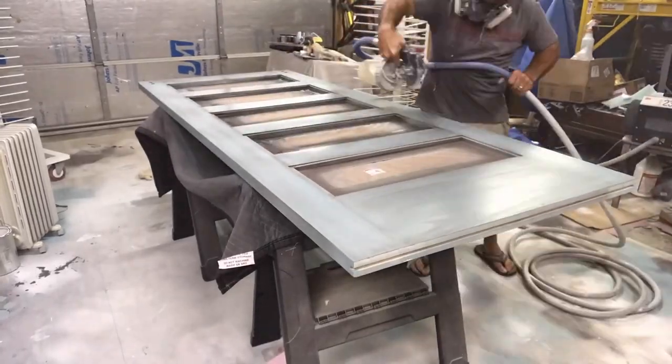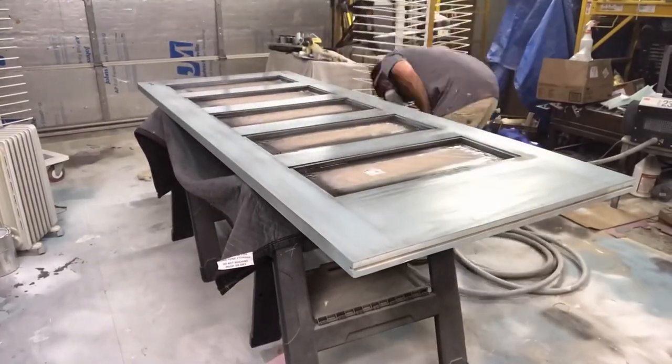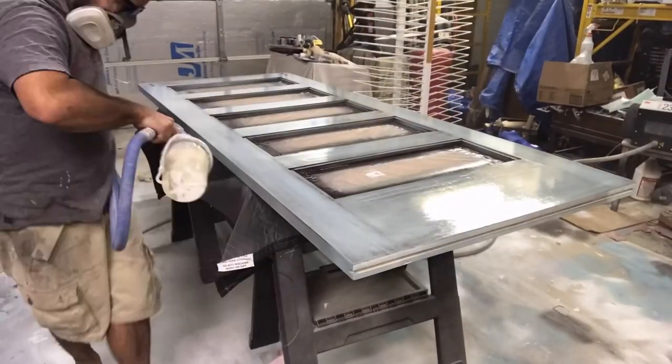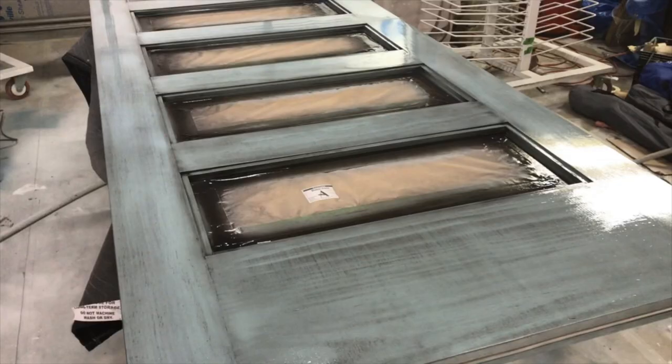Once we vacuumed everything off, I went ahead and applied a coat of Enduro Clear Poly Satin, just to give it protection. You have to clear coat this product. The reason we clear coat with any of our glazes is it needs to be protected. With this specific glaze, it's incredibly important — being a powder glaze, it will literally just wipe off with your hand or water. It needs some protection there.